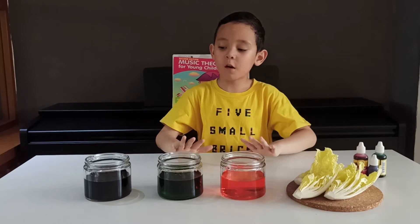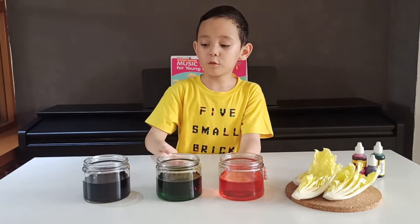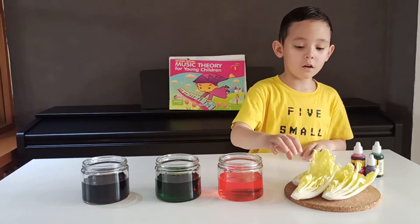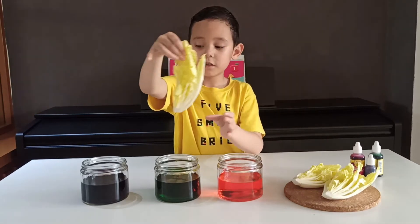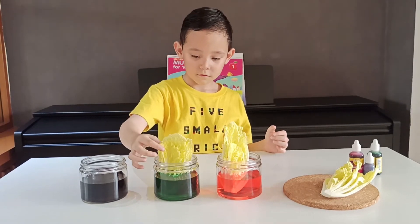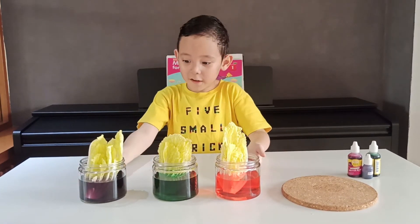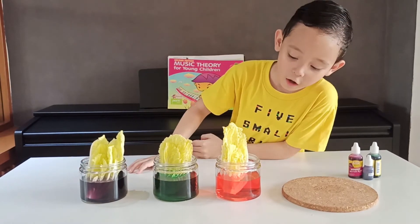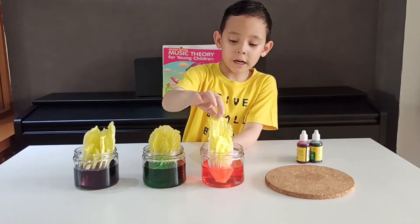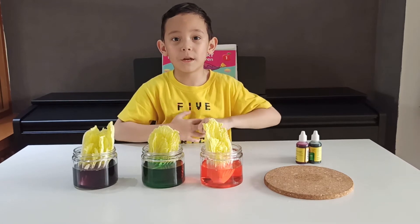So now we have three containers colored with all three colors — red, green, and purple. The purple kind of looks like black but it's not, and this is dark green. We're going to put a plant in each of these containers. We will check back tomorrow, and if they absorb the water they will change color.